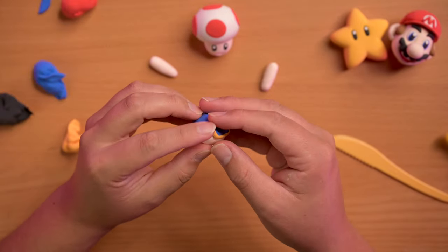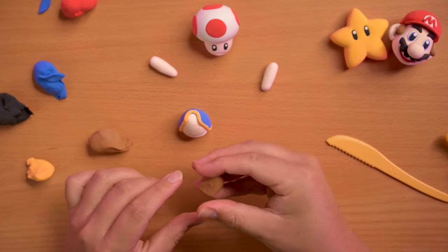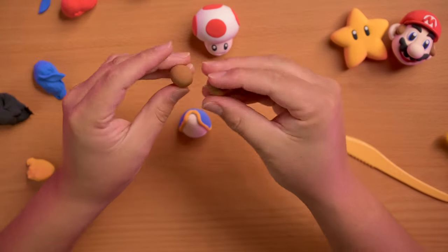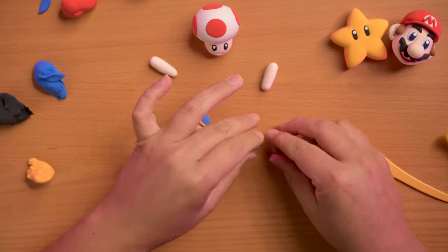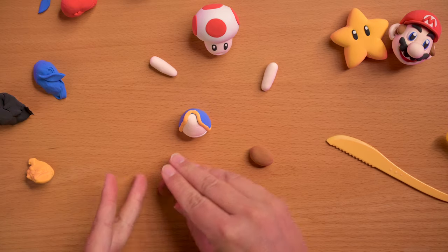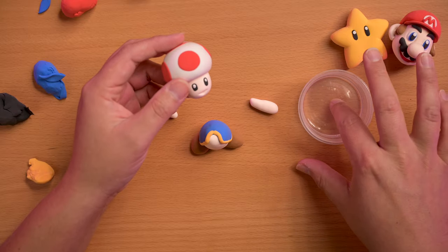That part where they join at the head is just gonna be covered anyway. We're gonna grab some brown and make his feet — grab some dough and just make two little bread loaf shapes, make sure they're pretty even. Start by squeezing them down on the table, then push them into his body. For the head we're gonna need a little bit of water and that should help it stick.